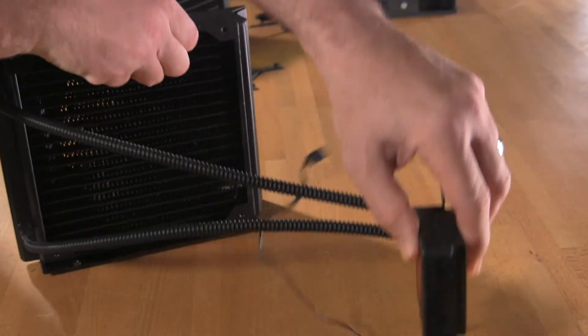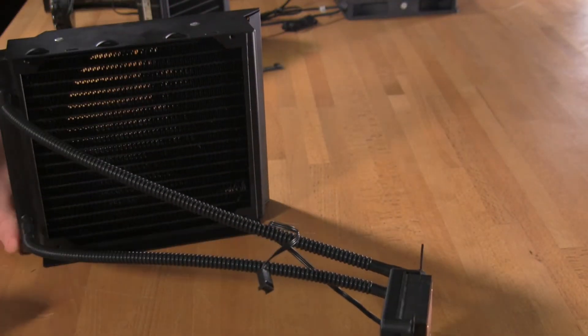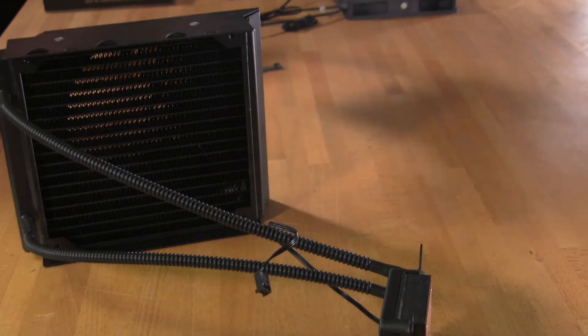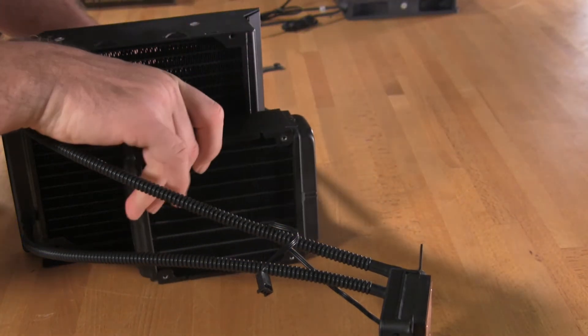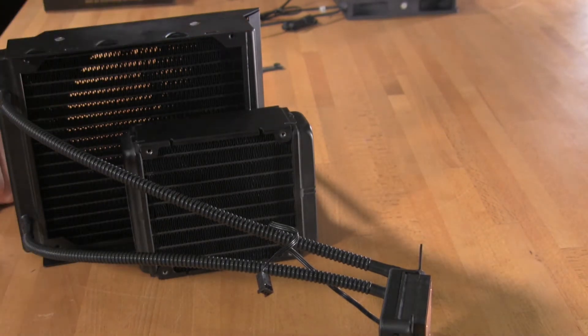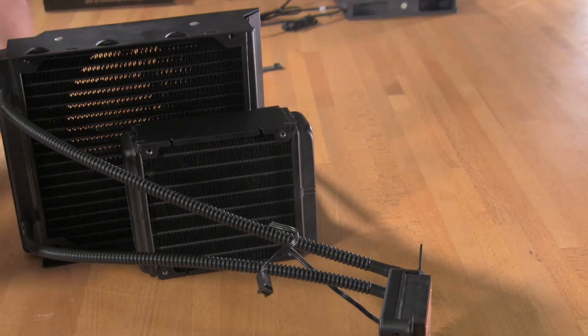The first thing that you'll notice is that the radiator is much larger than what you would find in other models that you could purchase on the open market, or even ones that come as a custom design. Doing a direct comparison with Corsair's H70, you'll see that MainGear's design here is about twice as large — actually a little bit more than twice as large as far as fan area.